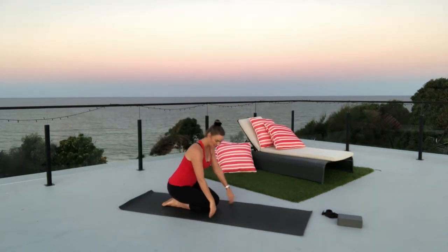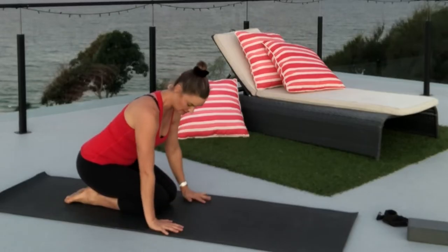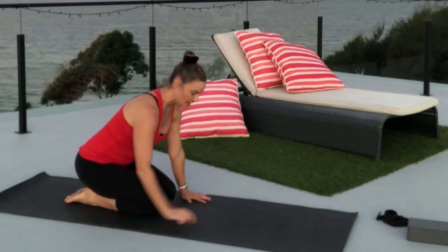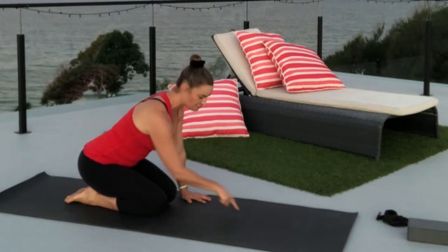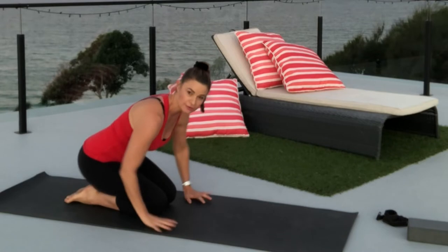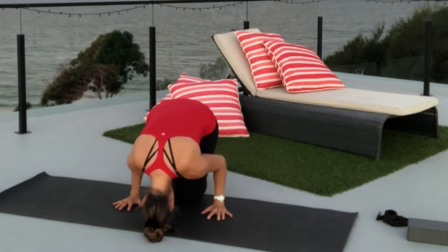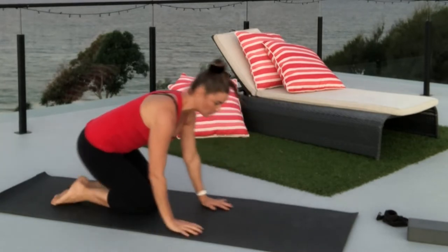We're going to begin kneeling and place your hands just in front of your knee. The heel of the hand is in line with where the knees start. Then draw a point in front of your hands — that's where your head's going to rest. That's the tripod. Be aware of these wings — you want the elbows tucking in, squeezing in.